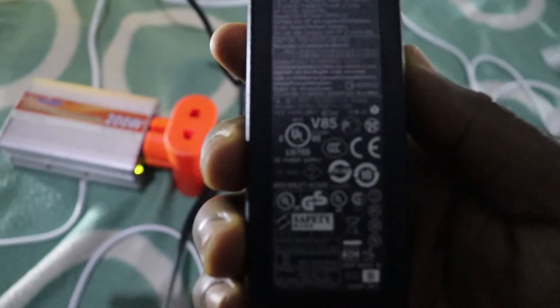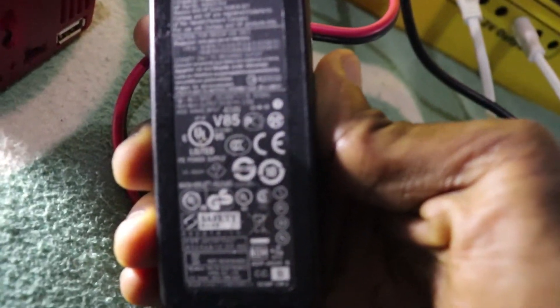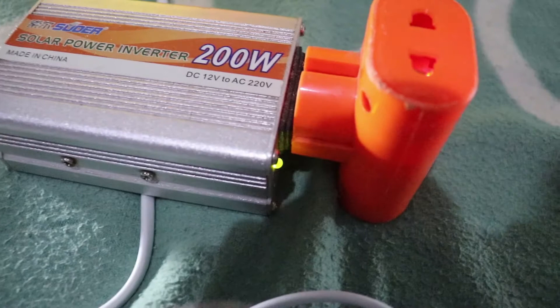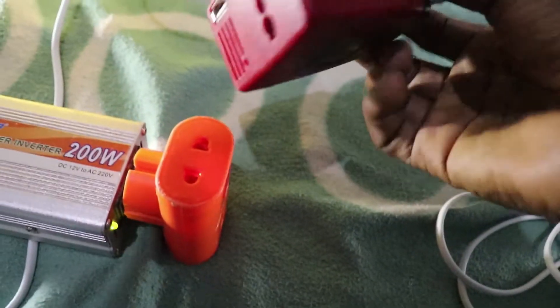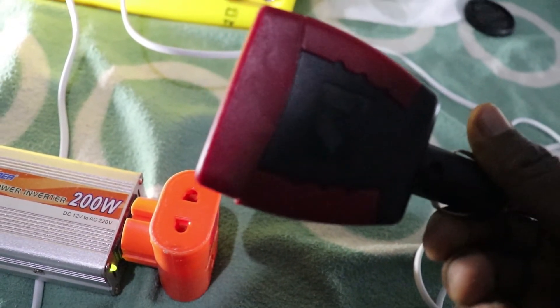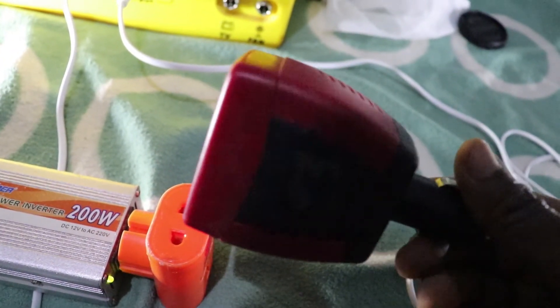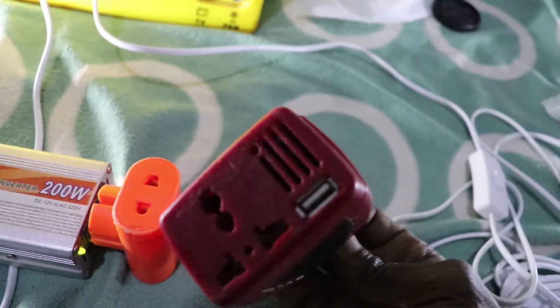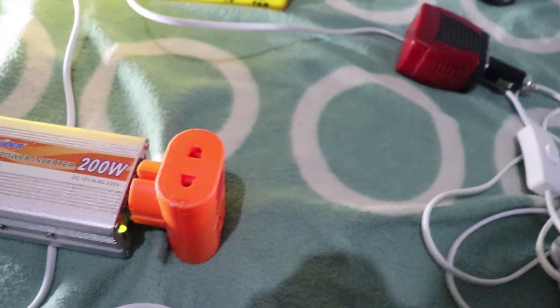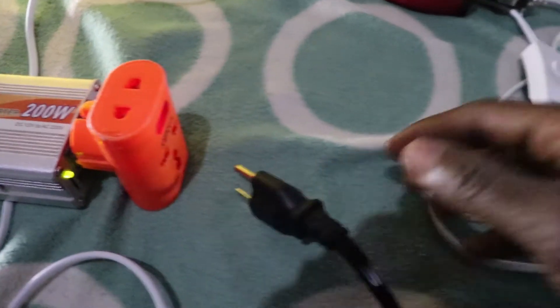My laptop charger needs 40 watts to charge. This is my laptop charger — to use it I have to plug my laptop charger here into the inverter. You can hear the sound now; it's a very powerful one. This is the inverter that comes with the solar kit, but I had to buy the larger one because this smaller included inverter is not powerful enough.